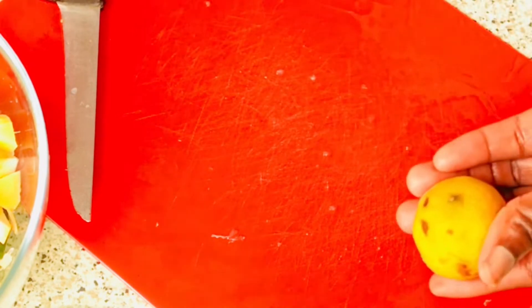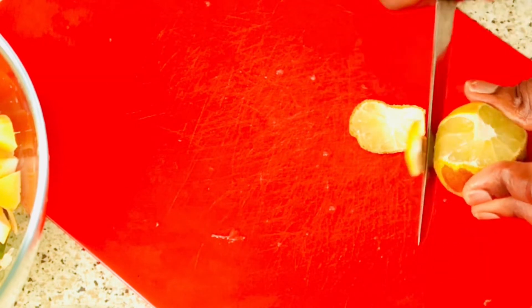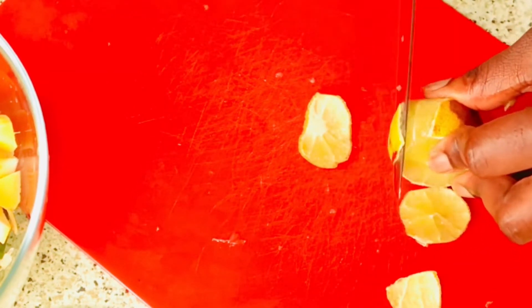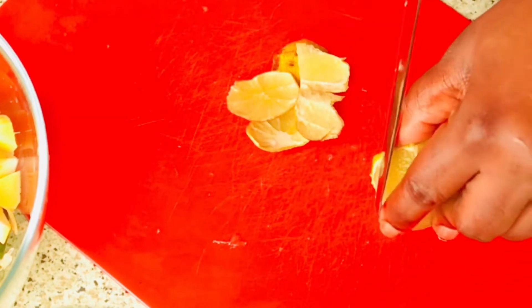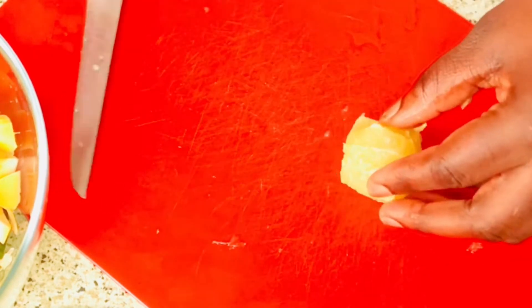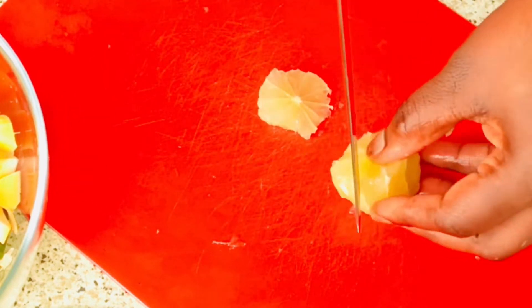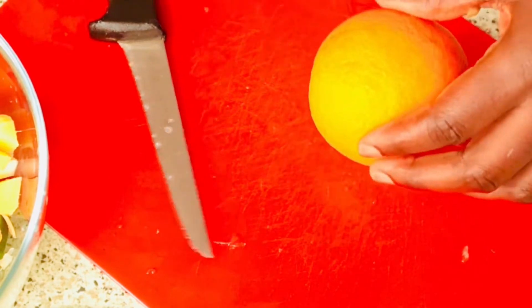Now I'm gonna use my lime — I'll cut a bit off the back of the lime, cut it, and add it to the bowl. I'm gonna use one orange for this.